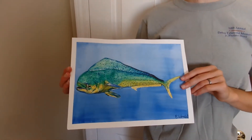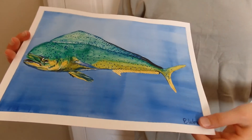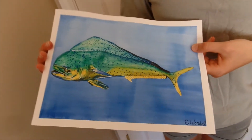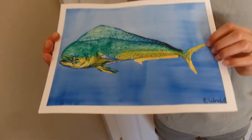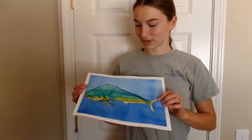Here's my finished painting. Turned out really nice. I got a nice purple color down here in the background and then it's a little bit lighter at the top, and the colors on the Dorado turned out really bright and realistic, which I'm really happy with.